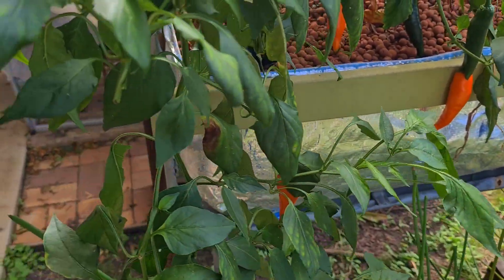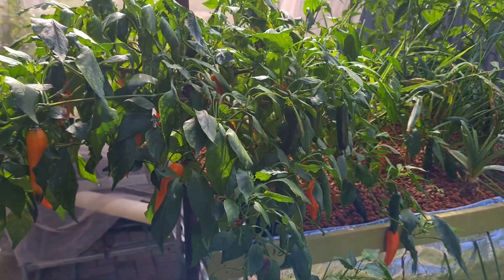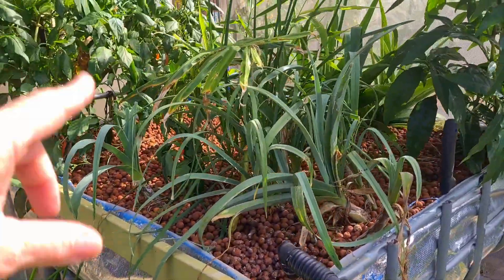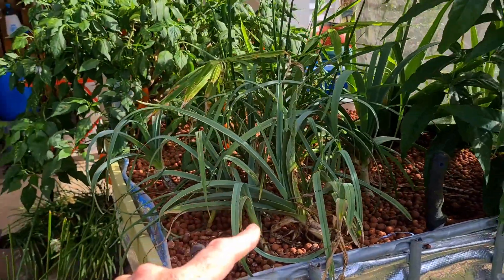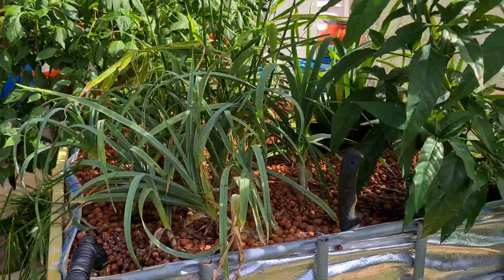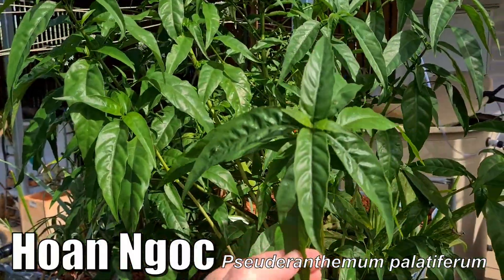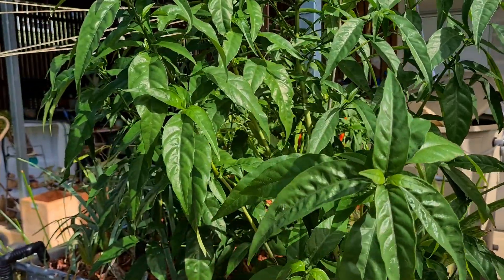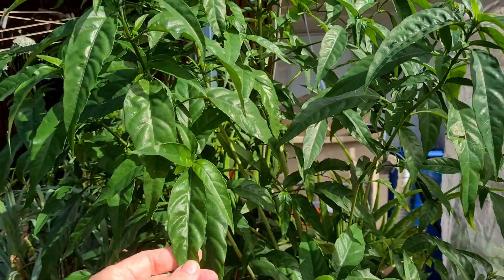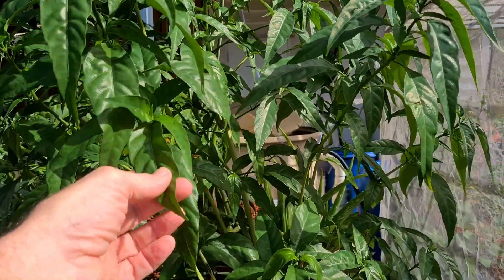The reason you can tell it's an iron deficiency is because it's on the newer leaves. If it was a magnesium deficiency it would be on the older leaves, because the plant can move magnesium around where iron is pretty much locked in one position. Around here we have the perennial leeks — we have been harvesting just to throw in stir fries and things like that. The ho and knock is doing really well. This plant is a really good canary in the coal mine — it shows deficiencies very very quickly. It's a plant used a lot in Vietnamese herbal medicine as well as culinary, basically a green — people make tea from the leaves.